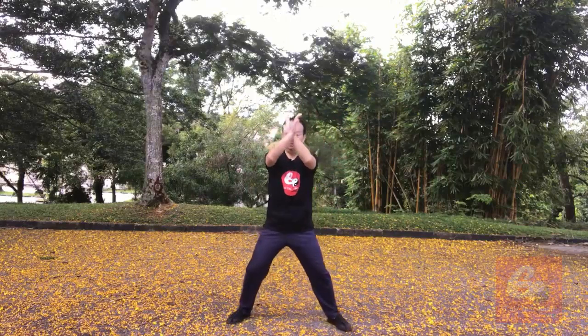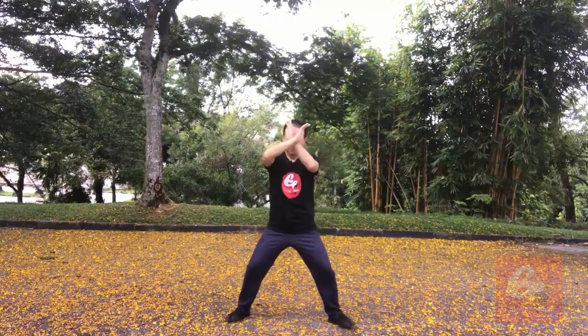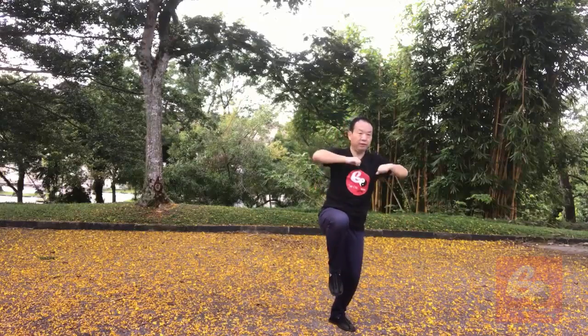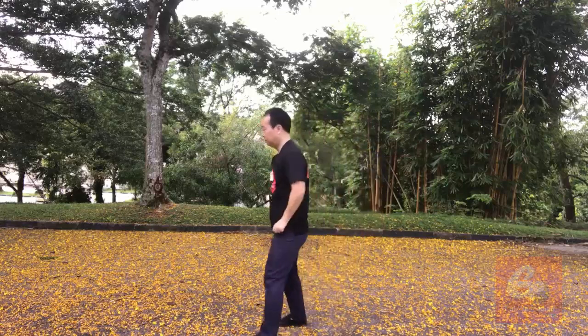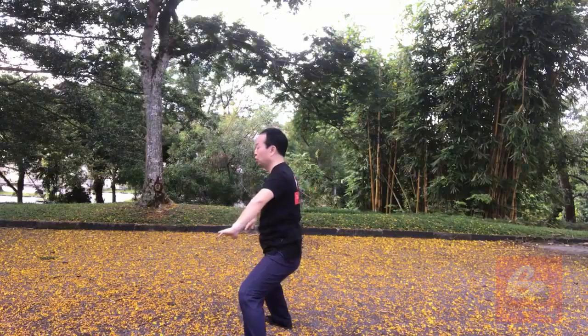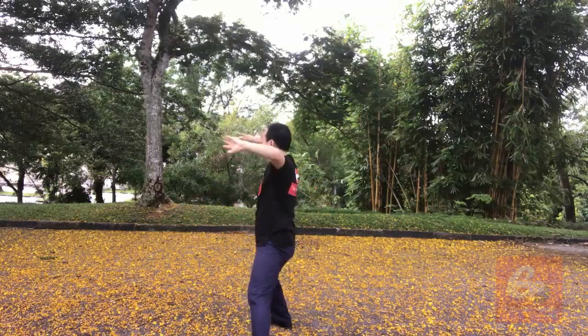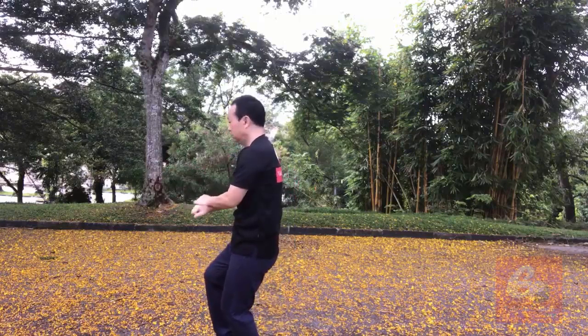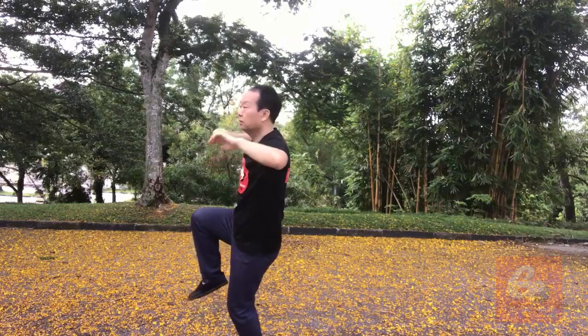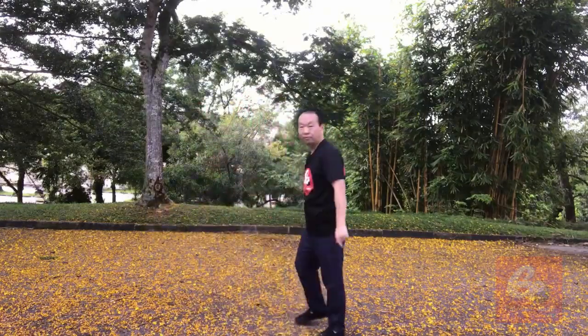Okay, let me do four times in different angles. One, two, three, four, five, six, seven, eight. One, two, three, four, five, six, seven, eight. Let's move away from the camera, do one more time.